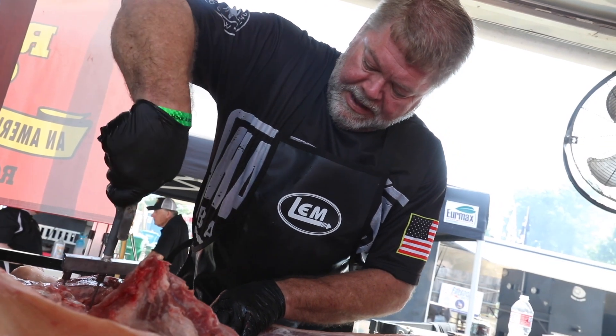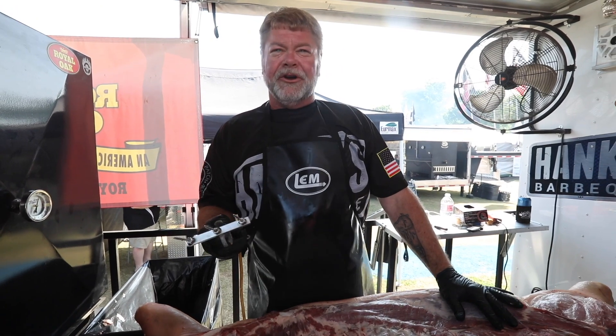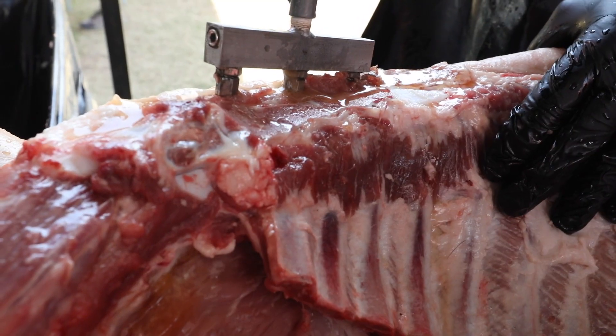What we're gonna do right now is inject this hog — we're gonna inject every component of it. Simple injection you can make at home: salt, vinegar, water, sugar — nothing really special to it. But you want to hit all your components, and what we're gonna do is blow this hog up.